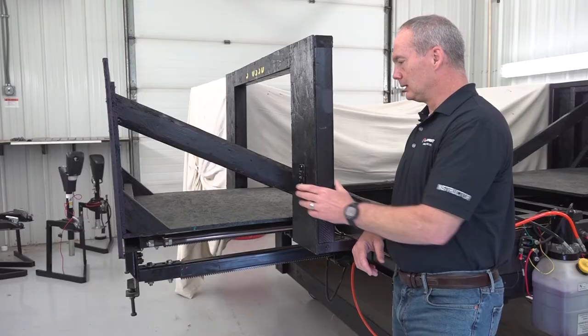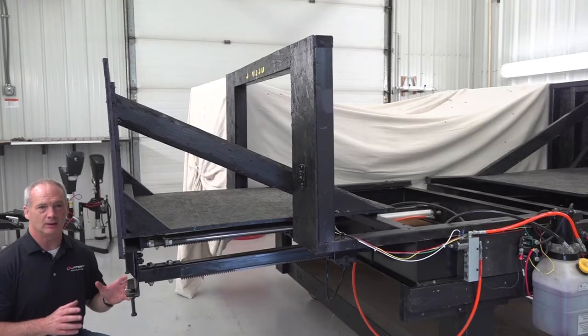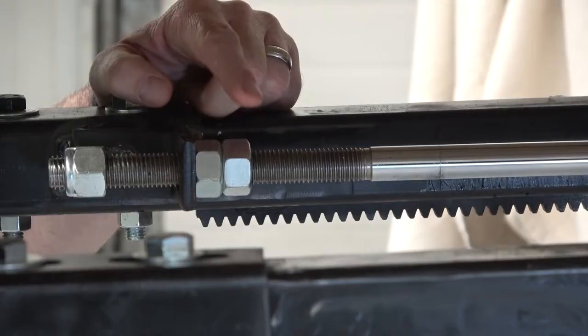When the room is fully extended, that's called your outstop. Now if the inner fascia isn't sealed properly on the inside of the unit, you can adjust the travel by adjusting these two jam nuts. I'll run the room in just a little bit to get some room to work.